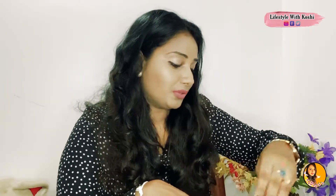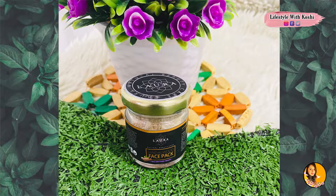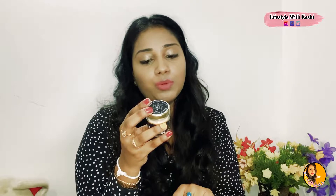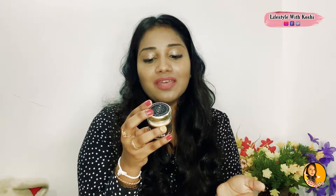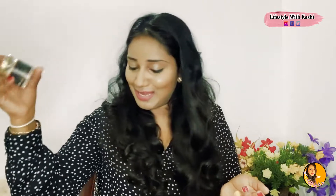This is the Sandalwood Face Pack. If you have makeup, you can use body packs or face packs. You can remove pimples, blemishes, and sun tan. You can use it to brighten your skin.